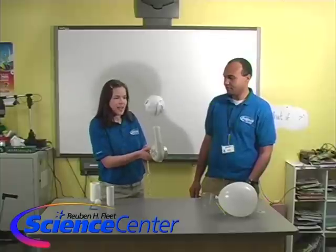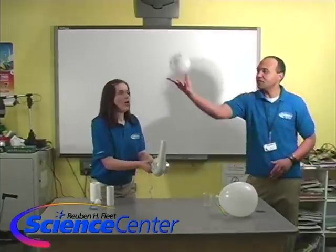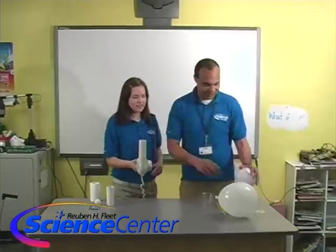Let's try this one — it's much bigger. Look at that, it's not going as high but it's still staying. Bernoulli's still working here. I'm going to try and toss it in there. Caught it! Beautiful. Here we go all the way around. Very nice.